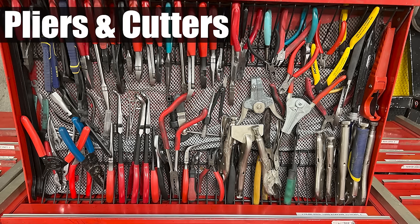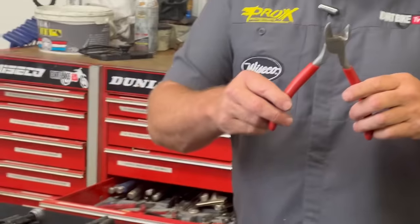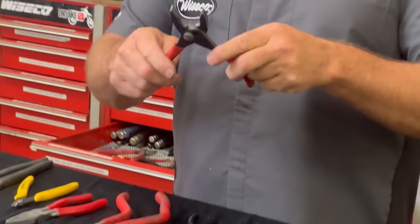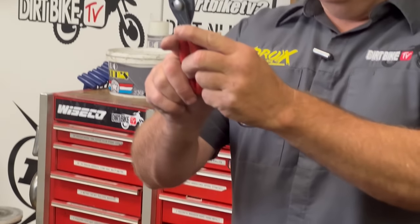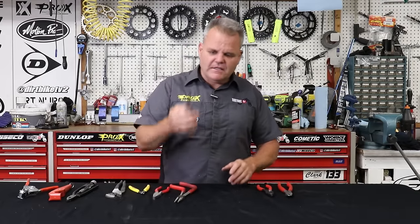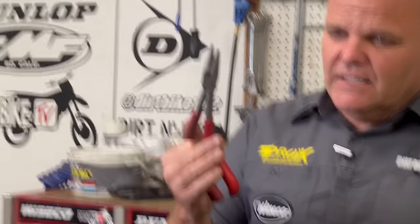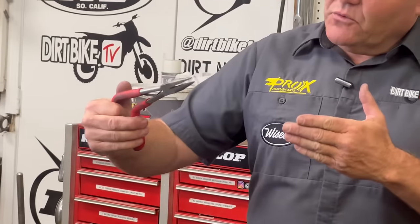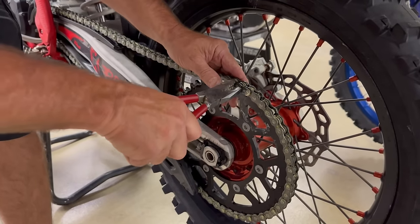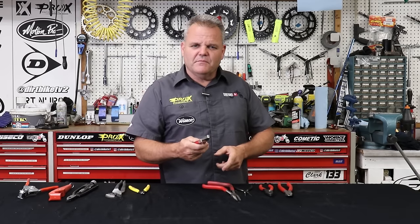Pliers and cutters — I keep all these in the same drawer, and we have a lot of variety. First would be regular strong wire cutters that can really cut into a cable or wire. Basic pliers with two positions are used a lot. Some needle nose — mainly for grabbing a part that got dropped. Long-reach ones with a longer handle help you reach into places you might not expect. These offset master link pliers from Motion Pro are not a must, but that little step makes it a whole lot easier to set a master link clip.